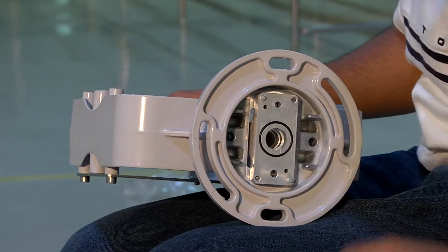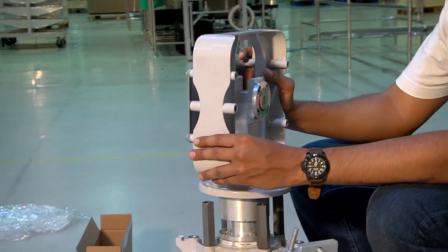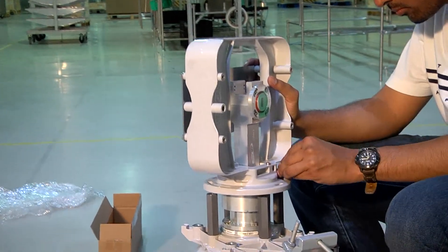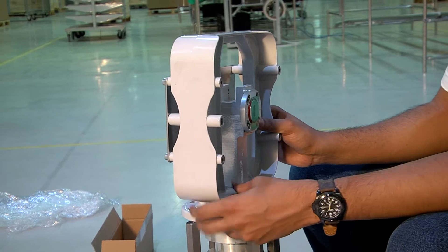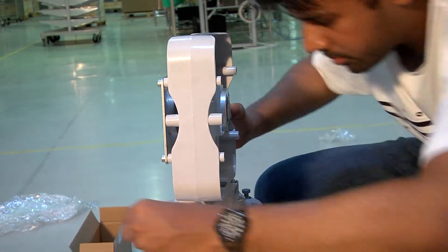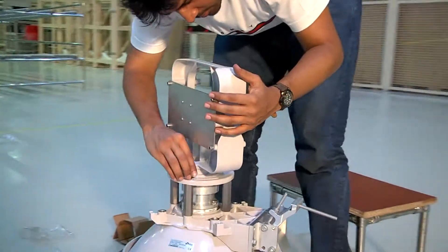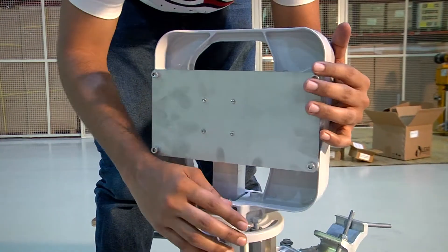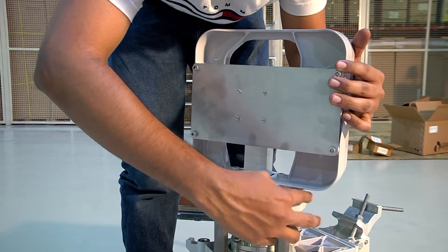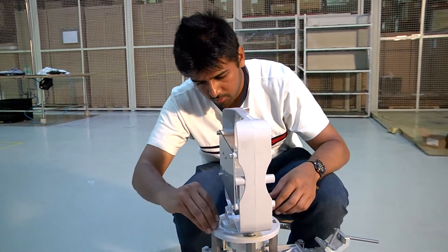Once this is completed, we remove the protective tape of the OMT radio interface unit. We place the unit on the feeder and turn it 45 degrees. We mount two M8x25 screws with washers through the radio interface OMT into the hex distances. Once fitted and tightened with fingers, we turn the OMT back to its original position and place two more M8x25 screws in position.